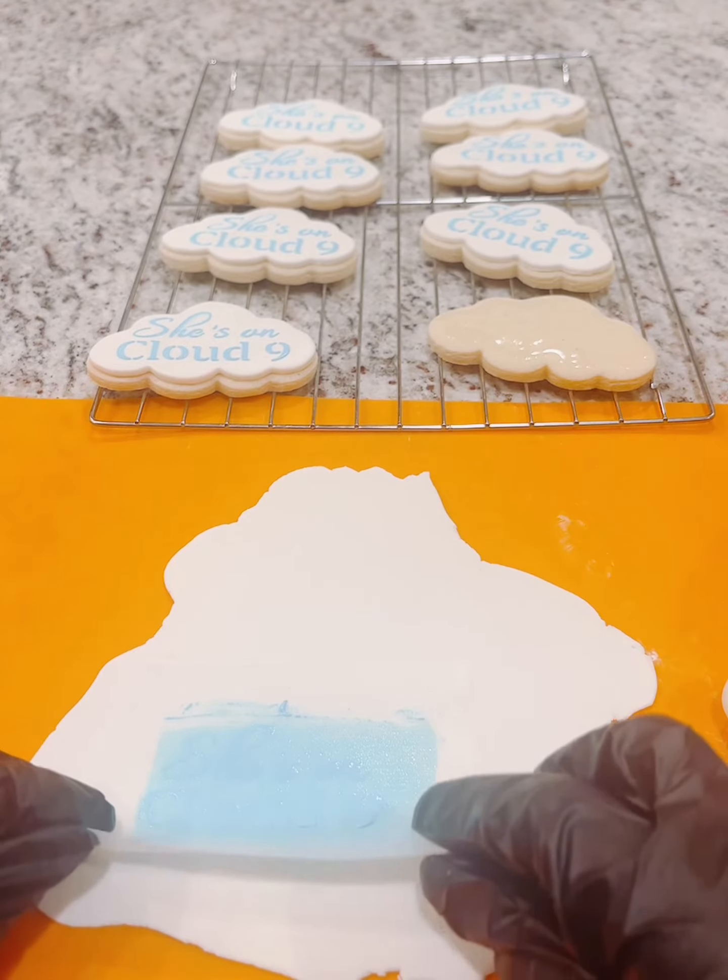Here's the finished product of all of the cookies that will be displayed at the Cloud Nine bridal shower. Thanks for watching, and definitely follow me on YouTube to see more tutorials.